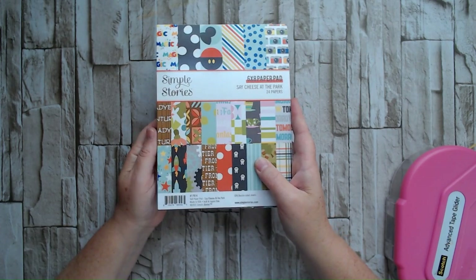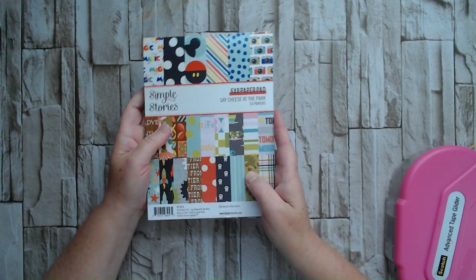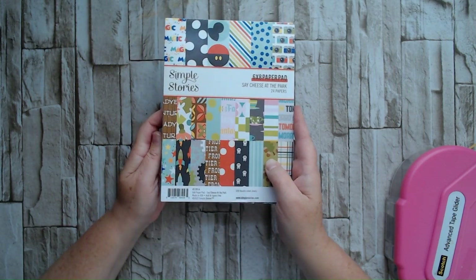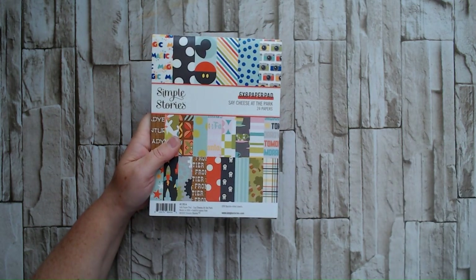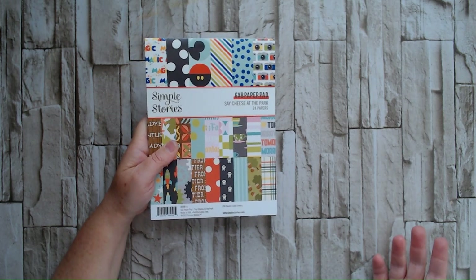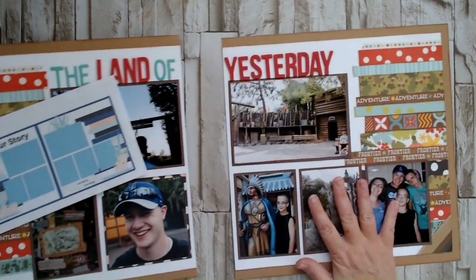If you're interested in watching me work with six by eight papers, I am doing a series on my store page. I do some things for my local scrapbook store — anybody can watch, it's a public page. It's a Facebook Live and we do them on Tuesday nights. I will link our store page below.